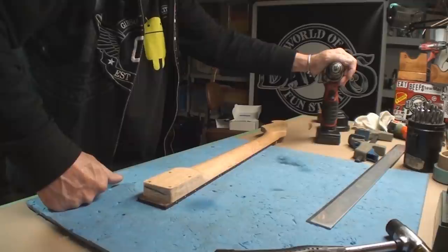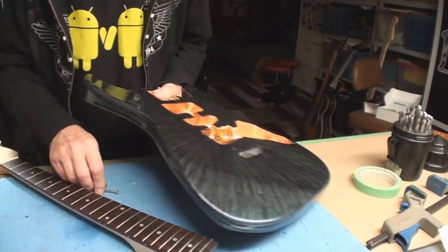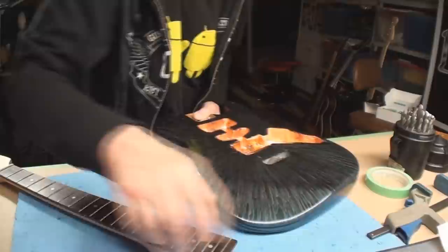Let's drill some holes and pin the neck onto that thing, and then I will find tuners and carry on. I don't know - this could be a new TV show: you send me your junk parts and I will attempt to cobble them together into a guitar.